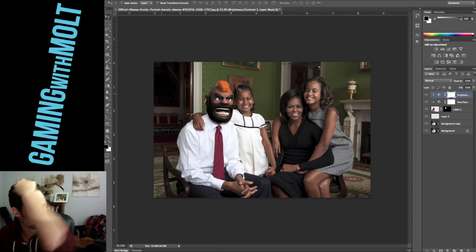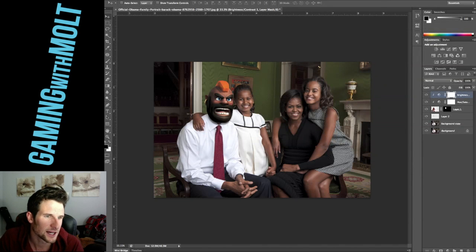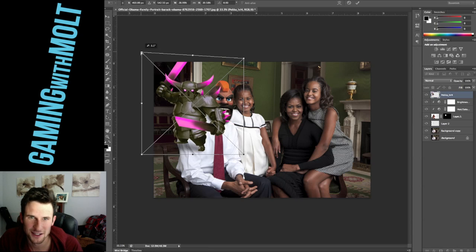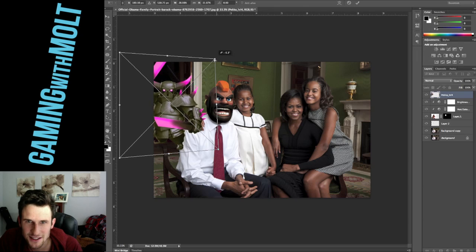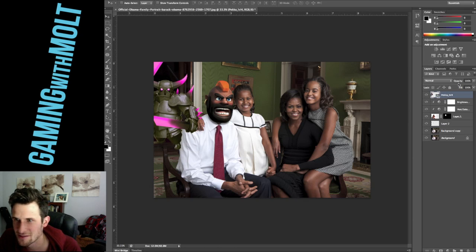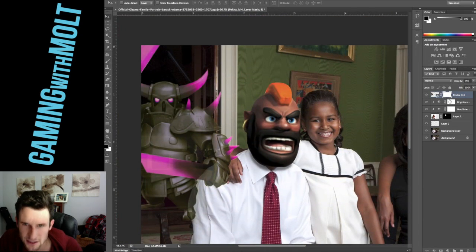We're going to try and add one more thing to this — I'm going to add this PEKKA into the picture. Let's put the PEKKA back here in this doorway, back behind everybody. The PEKKA's going back there. We need to put a mask on it — I'm going to put it down to about 75 percent so that I can see behind it and know what I need to brush over. Obviously it's going to be behind all of them and behind the door.